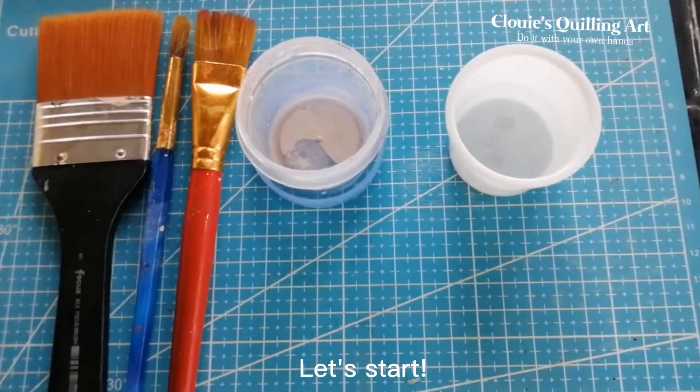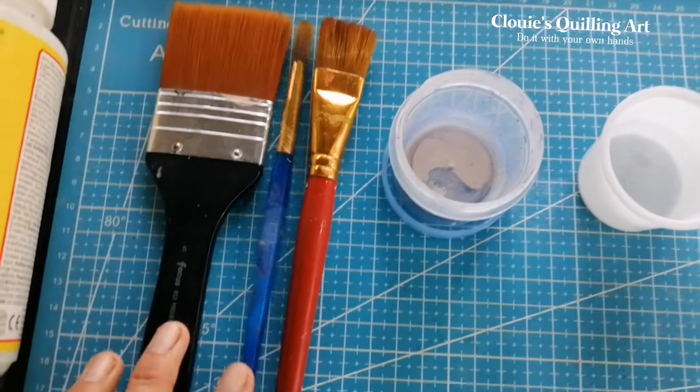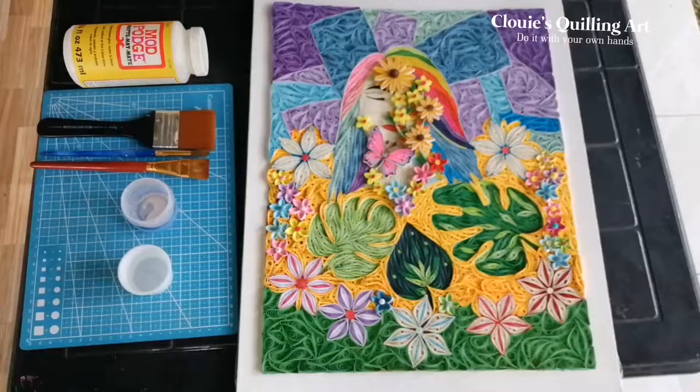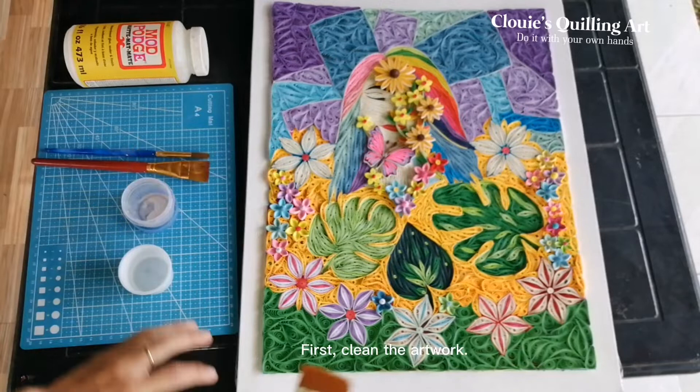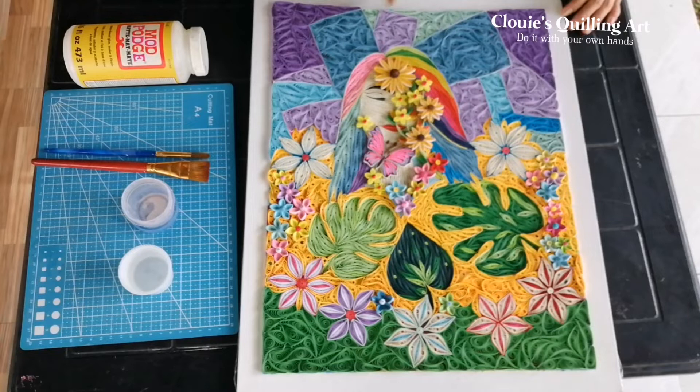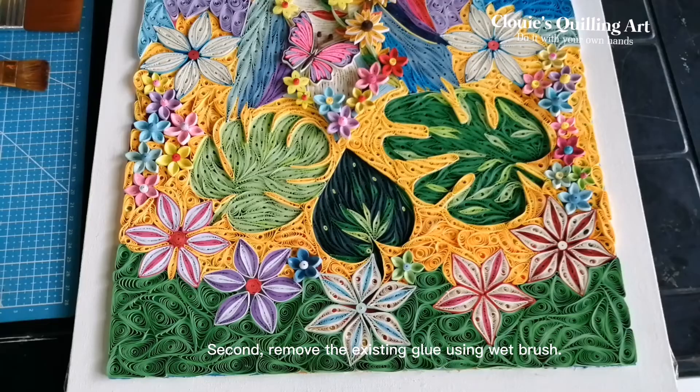Tools and materials: water, brushes, and Mod Podge Mat. First, clean the artwork. Second, remove the existing glue using a wet brush.